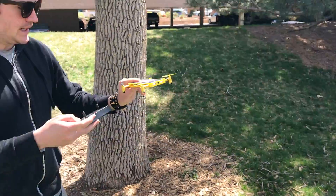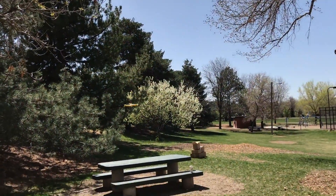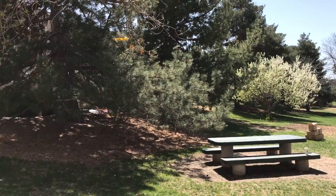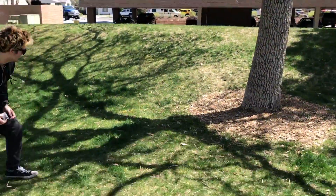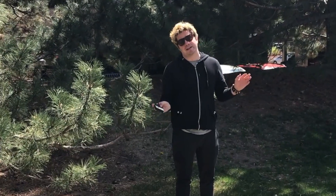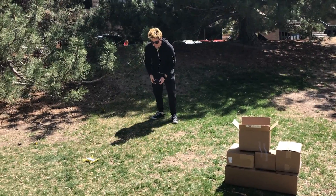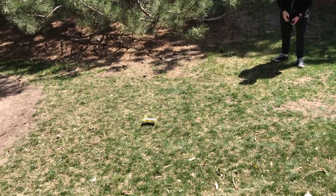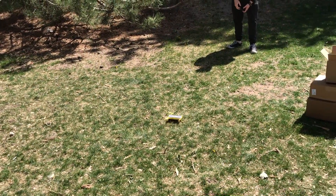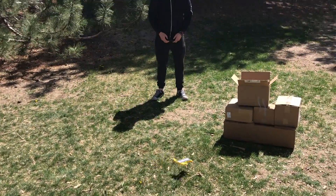All right, let's try again. Other way, other way, other way. Good lord. We were having a little bit of trouble getting it from all the way over there, so we tried to move it just a little bit closer this time. Let's see how this works out.